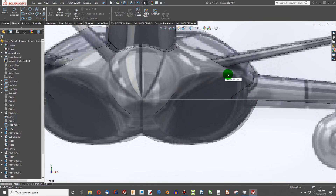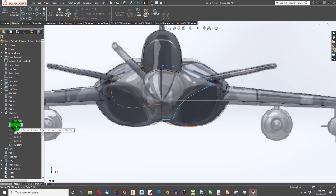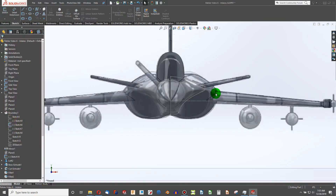The real Rafale has a gap between the engine intake and the body, and we can replicate that. The easiest way is to go to our original boundary sketch where we made the body — that's the sketch we'll be working close to where our intake is. I'll show that on my machine; it's sketch number 6.